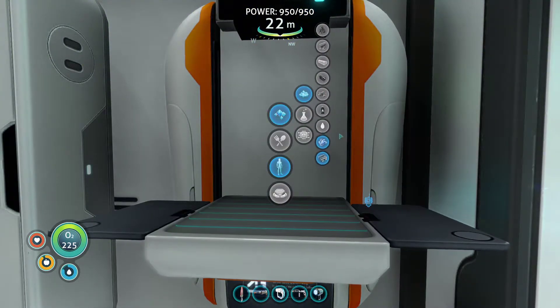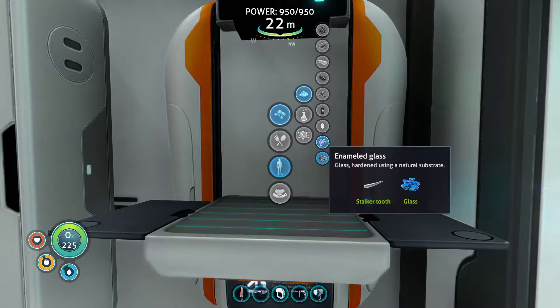Now we need to make the enameled glass — we're going to need three of them. That's a stalker tooth and glass, and glass of course is two quartz.